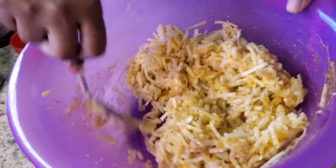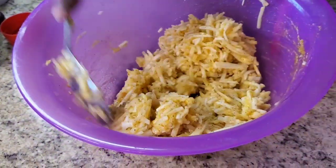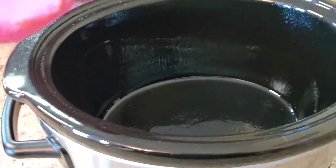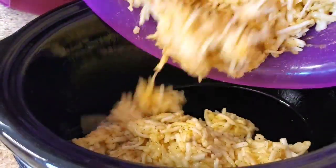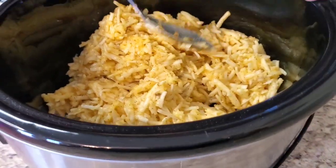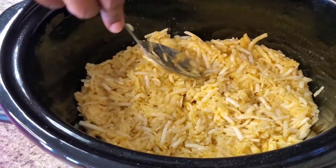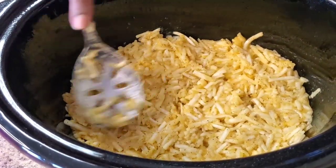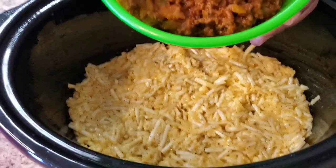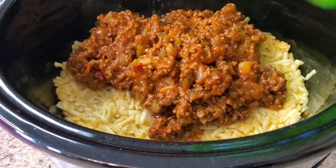Spray your slow cooker with some oil so nothing sticks. Now we're gonna put the hash brown mixture in the slow cooker and spread it out, try to make it even — make it look cute. Now we're gonna put that sloppy joe we just made on top. Real simple, real simple.